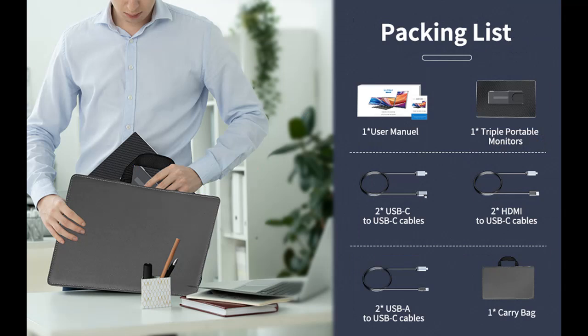Screen combinations include landscape display, portrait display, portrait and landscape display, detached display, dual-screen horizontal and vertical display, back horizontal display, and more. This provides the best visual experience.